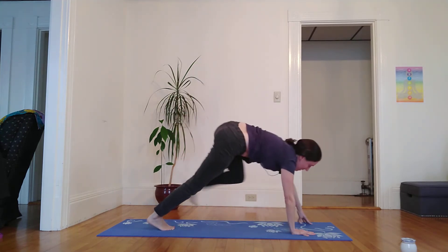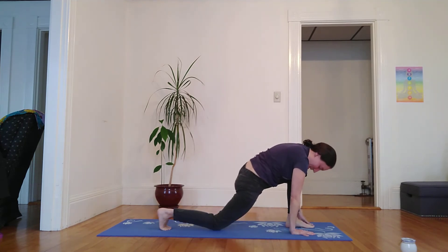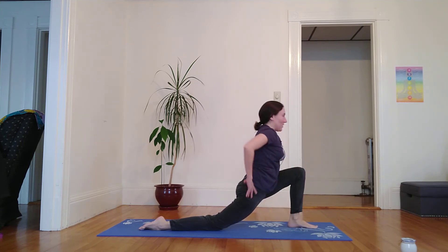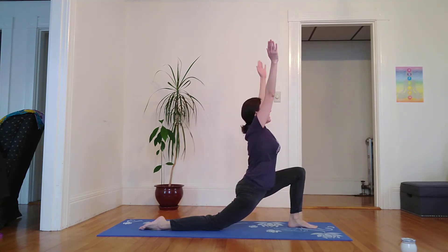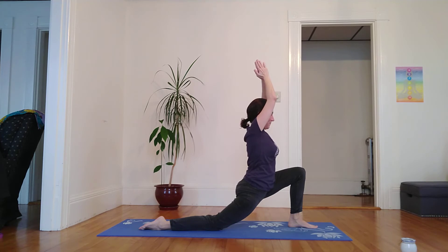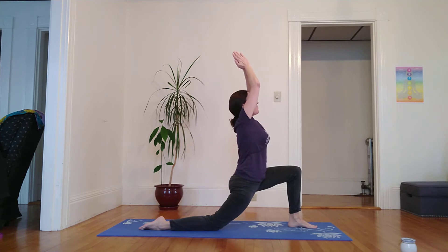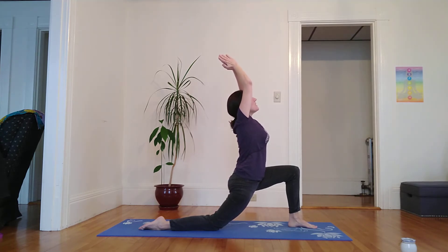Inhale, left toes skyward. Exhale, left foot finds its way between the hands. Right knee and top of right foot melt down, squaring off the hips. Inhale, lifting palms above the head, checking in with the legs, making sure they're pressing in towards one another. Inhale, I use my core strength to lift out of my hips. Exhale, stay. Inhale, lifting my gaze, lifting my thighs, fingertips slightly behind me.